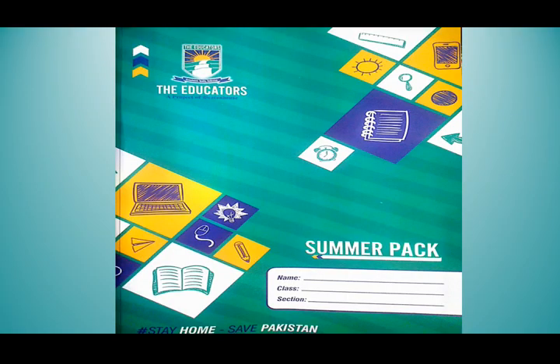My dear students of class 1, have you all received your summer pack? If not, hurry up — receive your summer pack from school as early as possible.